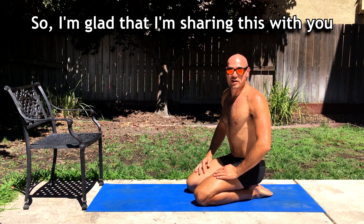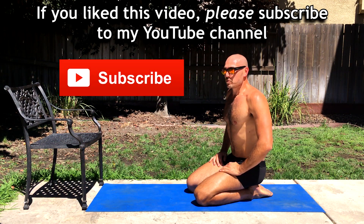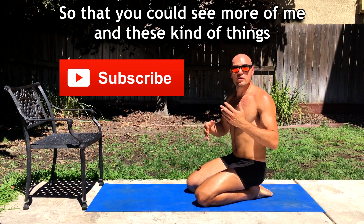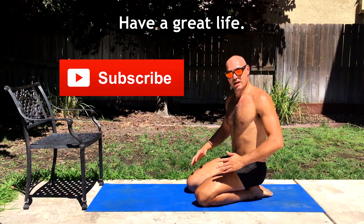I'm glad that I'm sharing this with you and I hope you share it with other people. If you like this video please subscribe to my YouTube channel so you can see more of these kinds of things. Thanks for watching and have a great life!